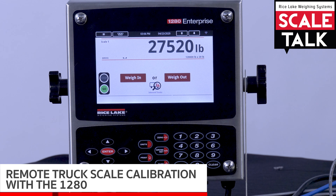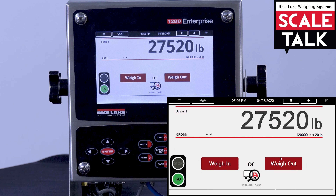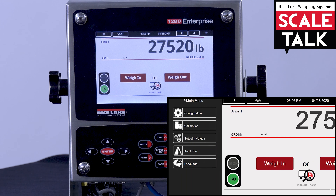Today we're going to cover another useful feature of remote access for the 1280 indicator. You can connect to the local network via Wi-Fi, and then via your smartphone or tablet you can access the configuration on the 1280 and perform all the calibration, instead of running between the scale house and the scale all the time.